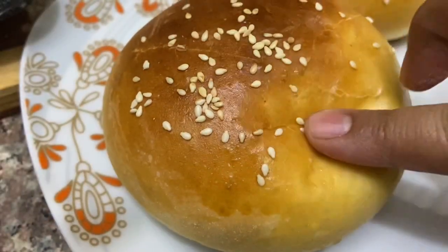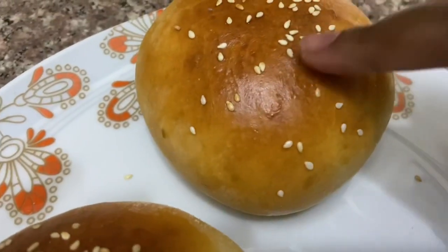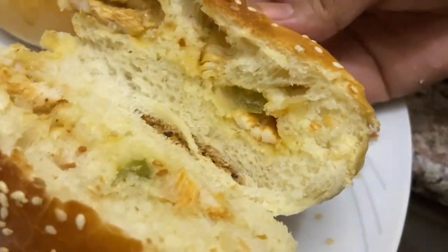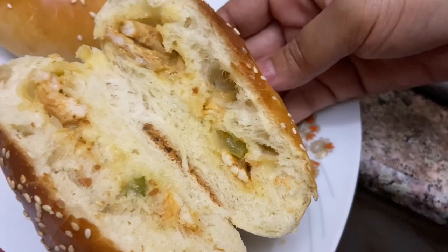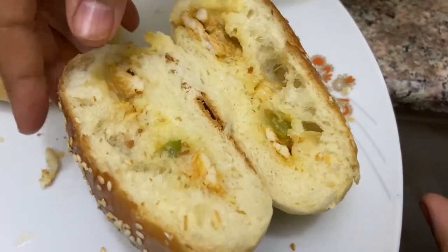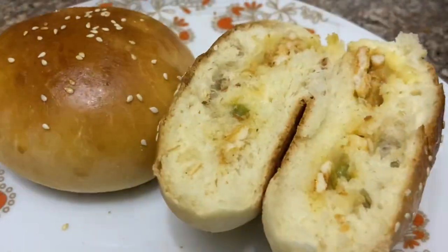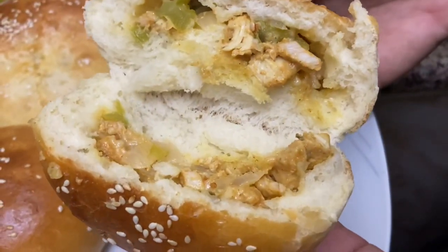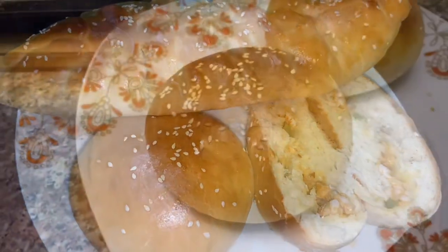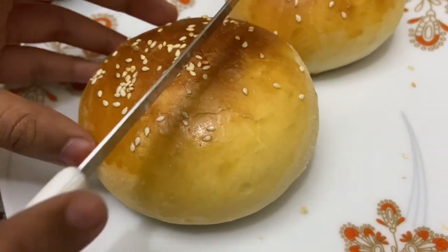We have to make sure the dough is soft — it should be very soft and fluffy. The stuffed chicken buns are ready. The chicken filling is tasty and the cheese is good too. It is very good to taste. I am Nishana — thank you so much!